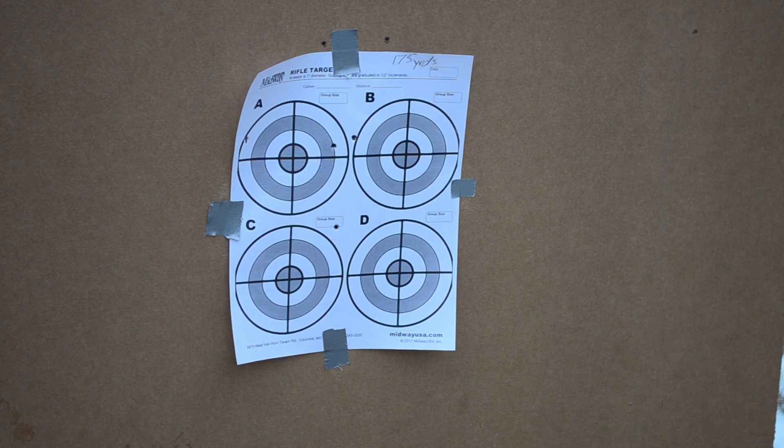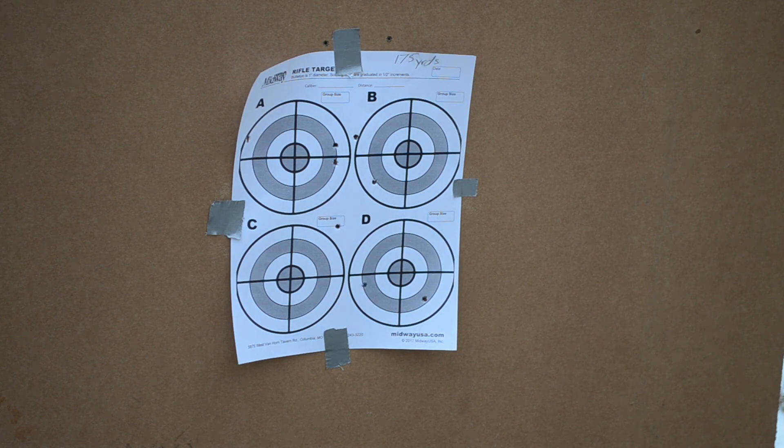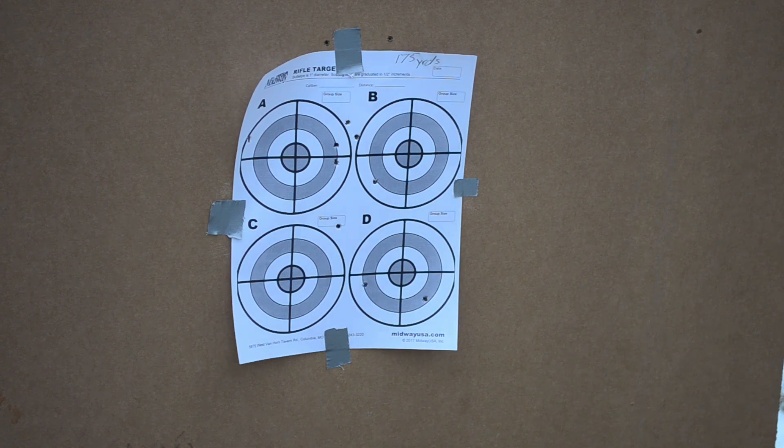The target says 175, but I've just moved it out to 200 yards and I'm going to shoot the B side. See what happens. It looks like my vertical is about as good as it's going to get — it's low and high about the same distance, so it's probably right. I'm going to pack up and go home.